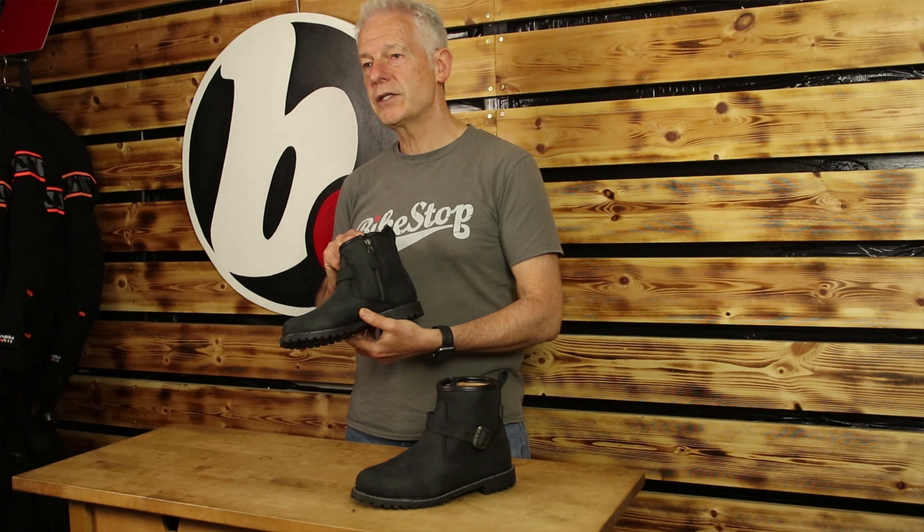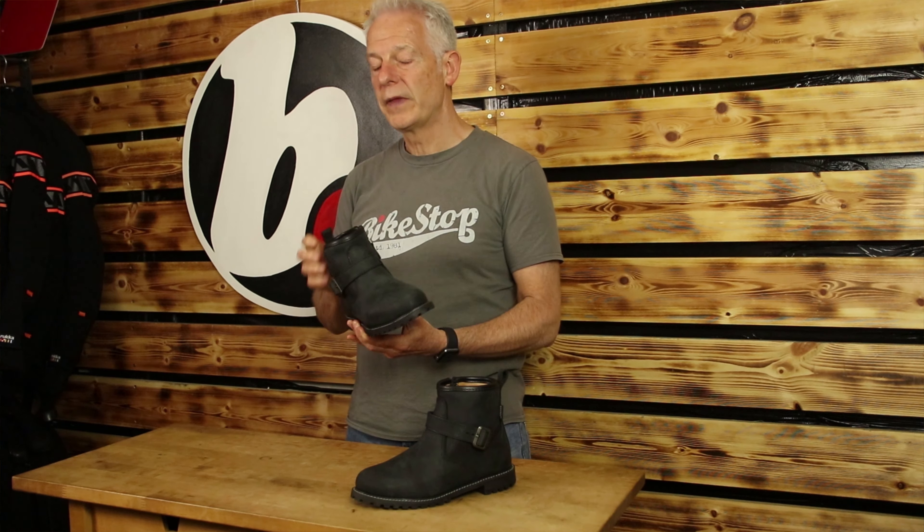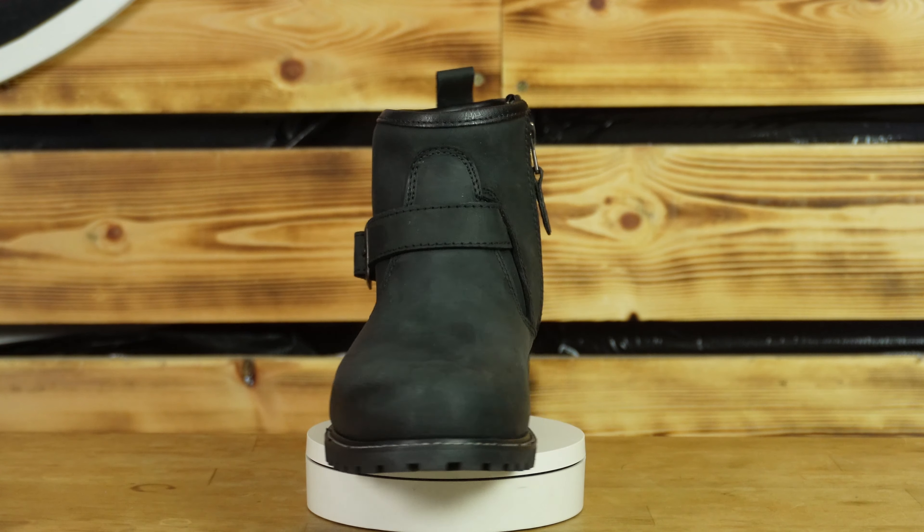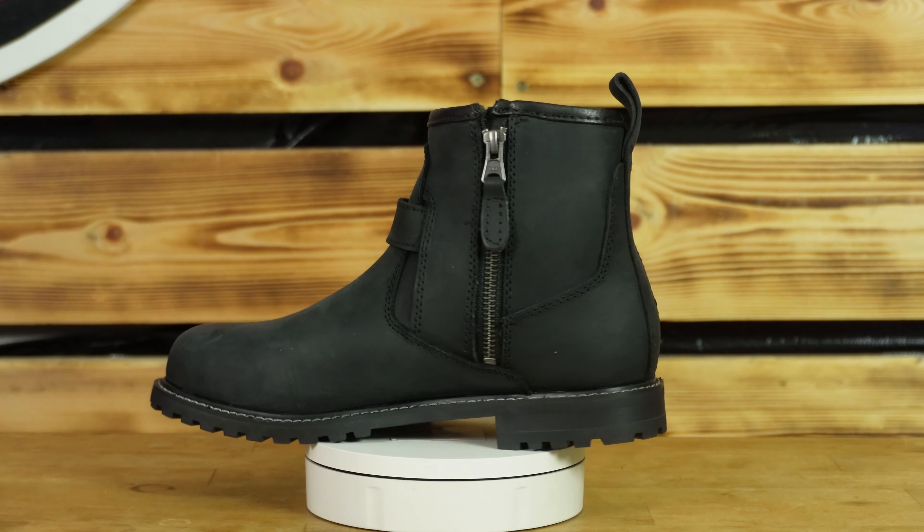Convenience-wise, there's a nice side zip and a nice big pull. There are two colour options — this is the charcoal, but it's also available in black. The sizing goes from a UK 36 to 41.